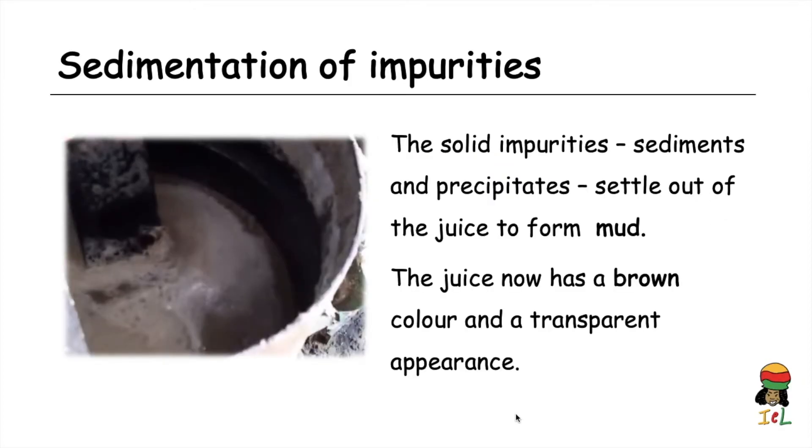After precipitation is completed, sedimentation follows. The solid impurities — the sediments and insoluble precipitates — settle out of the juice to form what is called mud. The juice now has a brown color and a more transparent appearance.